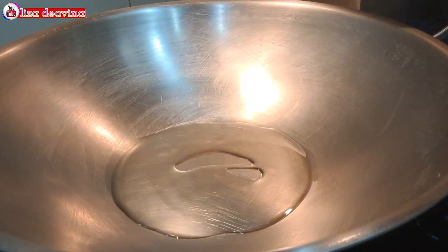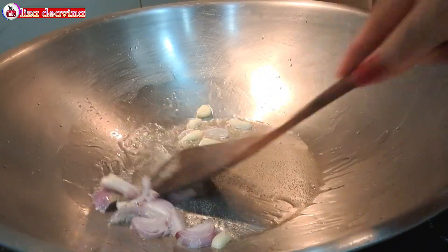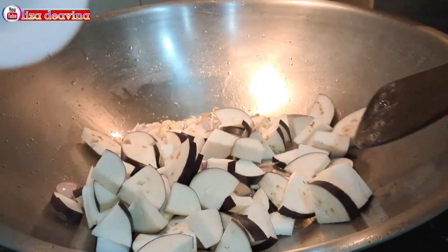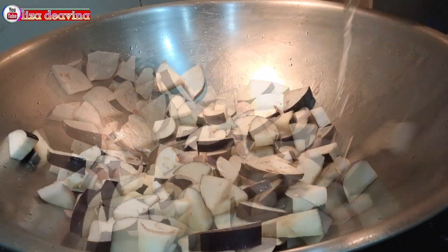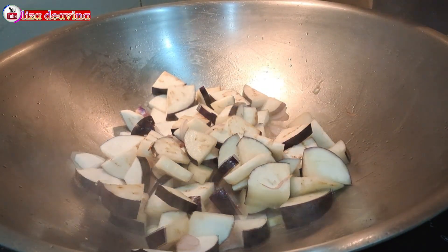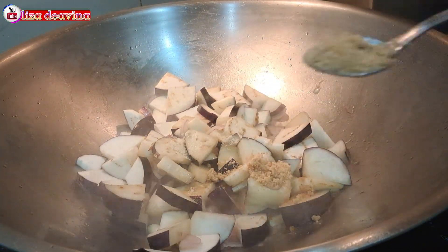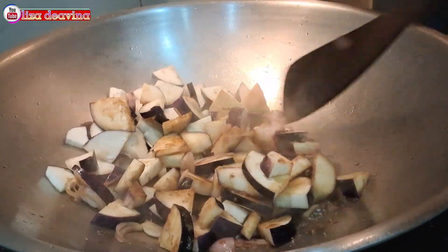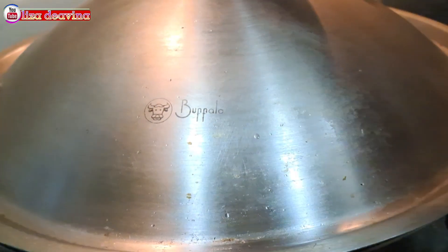Panaskan minyak secukupnya. Tumis bawang merah dan bawang putih sampai berbau harum. Setelah berbau harum dan gurih, masukkan terong yang sudah kita potong, aduk-aduk sampai layu. Tambahkan air secukupnya. Bumbui dengan 1 sendok makan kaldu jamur, 1 sendok makan gula merah atau gula pasir, 3 sendok makan kecap asin. Aduk sampai merata supaya bumbunya tercampur, kemudian masak sampai matang.